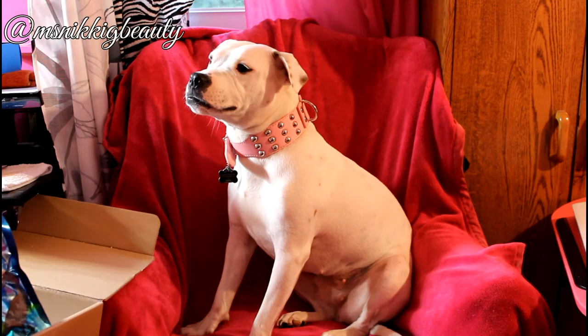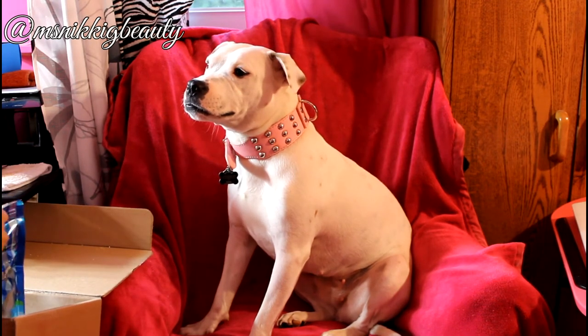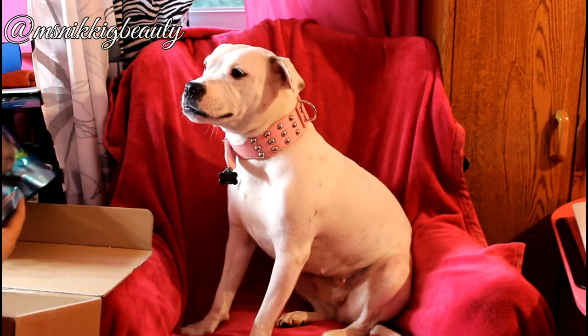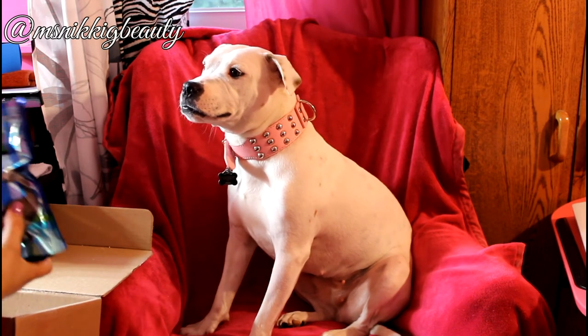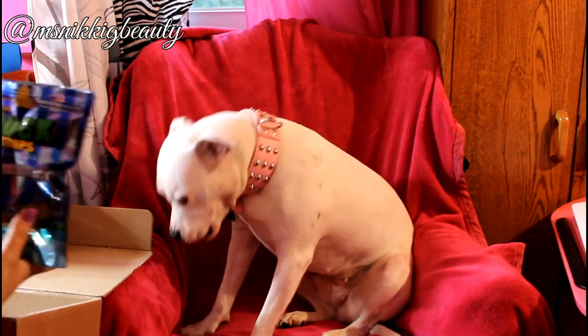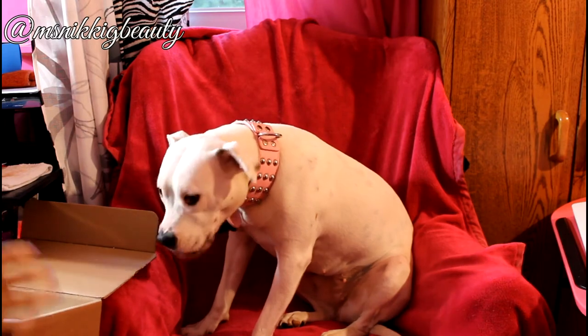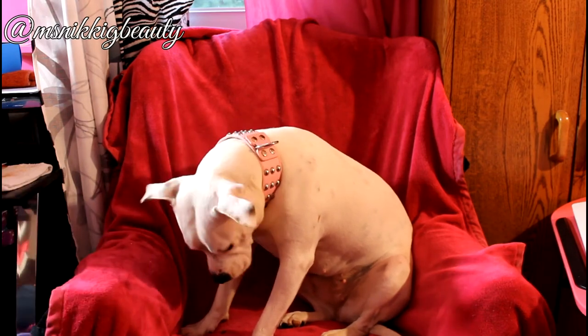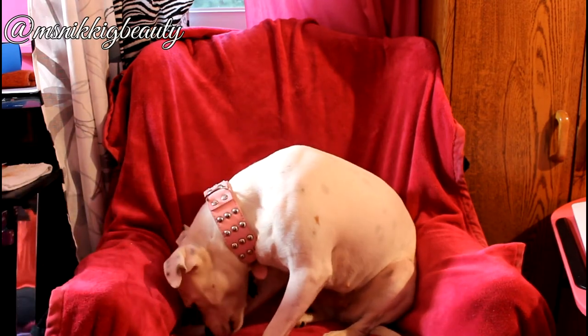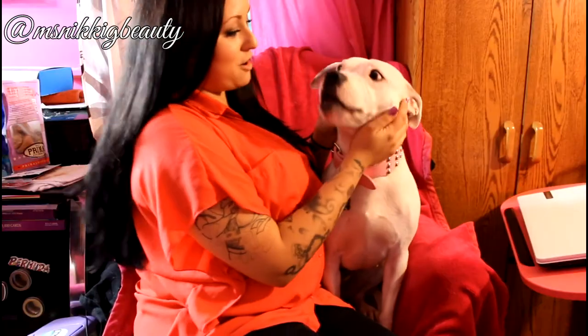It's a natural source of iron. Are you ready? She's ready! This is what the treat looks like — made in the USA. I think you like that one too, huh? Can mommy sit on your chair with you?